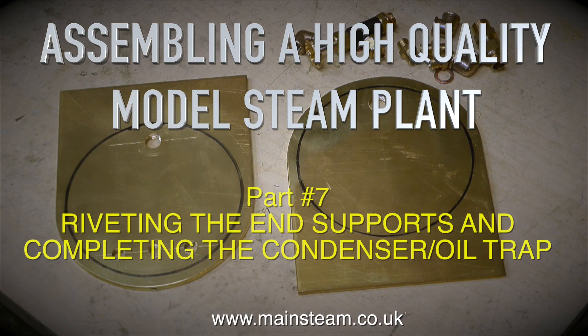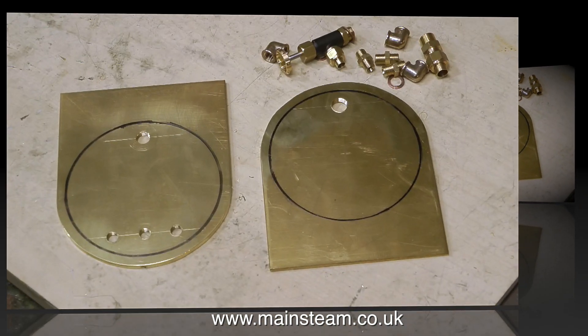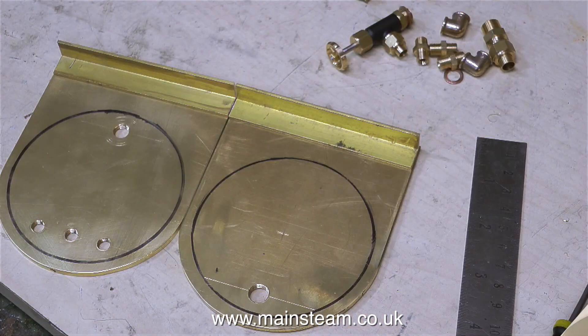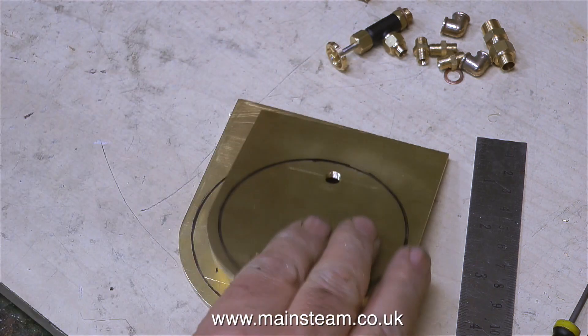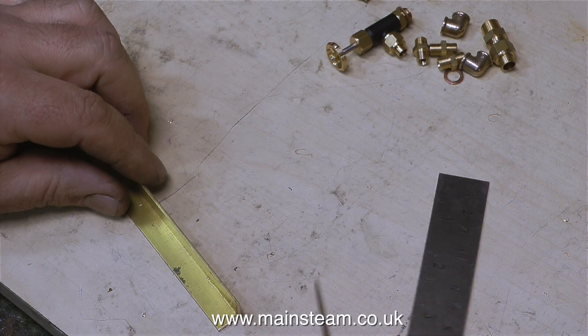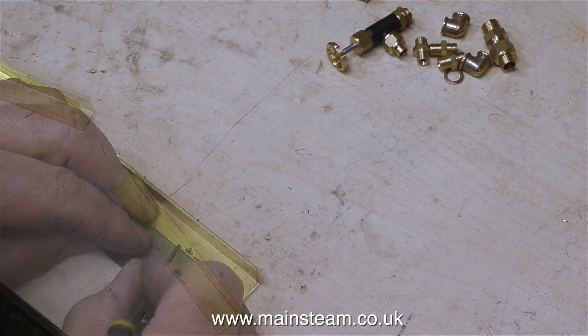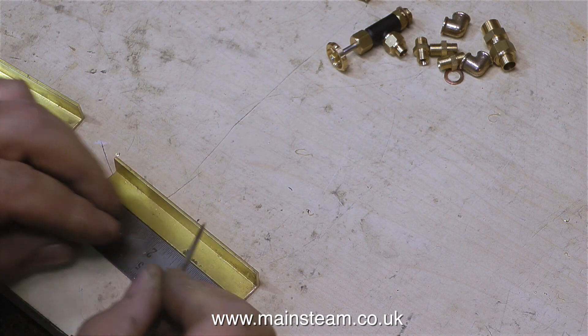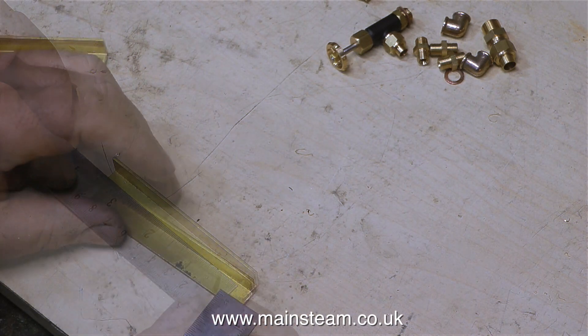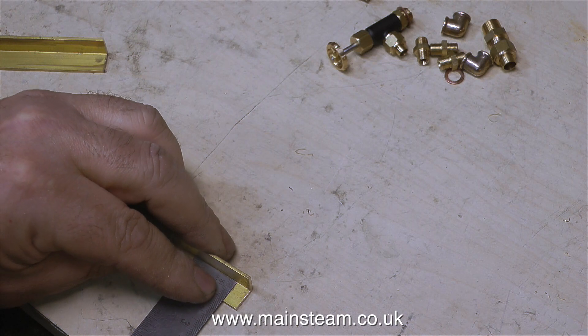Assembling a high quality model steam plant, part 7: Riveting the end supports and completing the condenser oil trap. You may be wondering why I've split this into two parts. The statistics on my YouTube channel tell me that people watch 3 minutes 50 of a normal video on average, and a lot of my videos these days are around about 10 minutes in length. What happens is people don't watch them to the end, then immediately ask me a silly question that I'd already covered later on in the video.